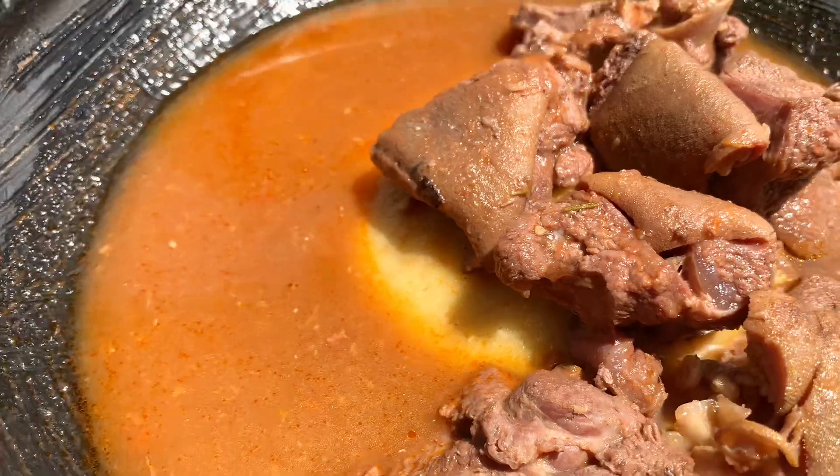The spices I used to season my meats were garlic, ginger, rosemary, grains of selim, and some cloves. I grinded everything together, then added some goat seasoning and salt. My preferred choice is always the Remy goat seasoning — it's really good, so I recommend it. I used two sachets of that, then added some water, stirred everything together, and left it to cook for about 10 minutes.